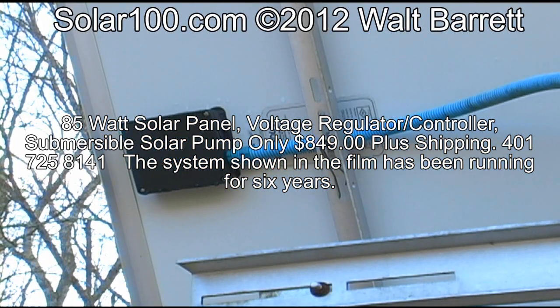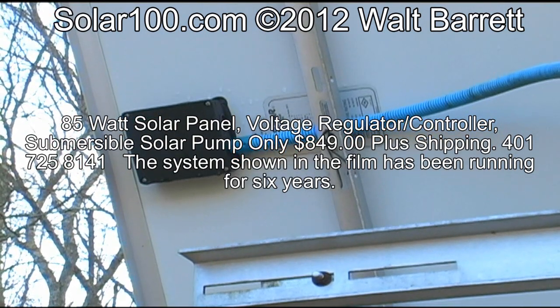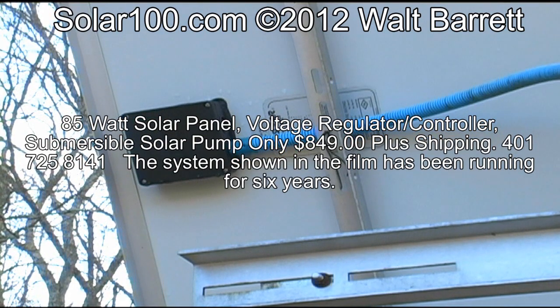The system will run directly from the solar panel through the controller and to the pump. The wiring is very simple — it's just red to red and black to black all the way through. Red being positive and black being negative. Do not mix them up.